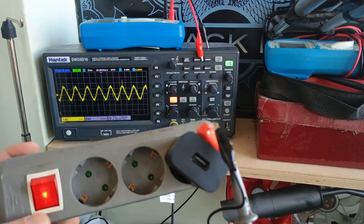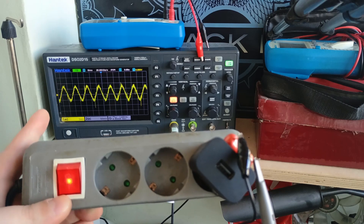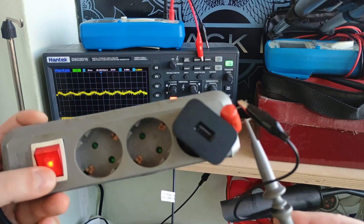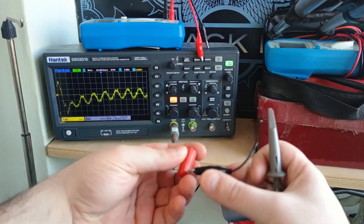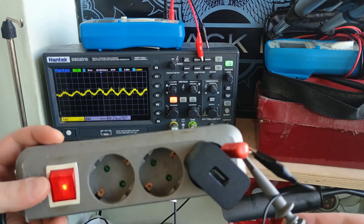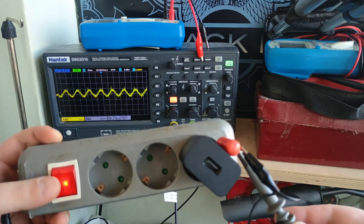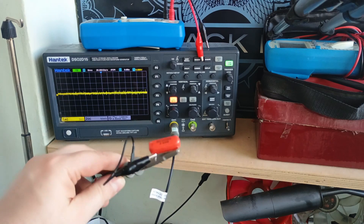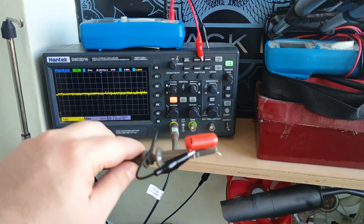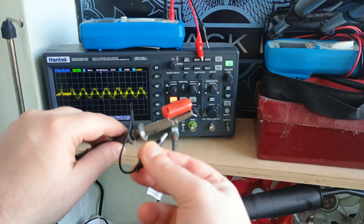When I touch the capacitor to the charger we can see quite a big signal, and when I power off the charger the interference drops and then back up again. Now I'm going to flip the capacitor around, and as we can see with this orientation we have less interference. So all I need to do now is mark where the ground probe on the scope was, as this is the outside foil end.